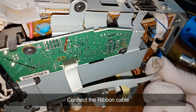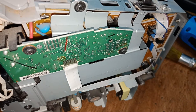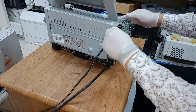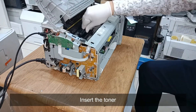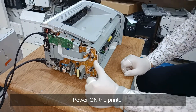Connect the ribbon cable. Connect the power AC cord and the USB cable. Insert the toner. Power on the printer.